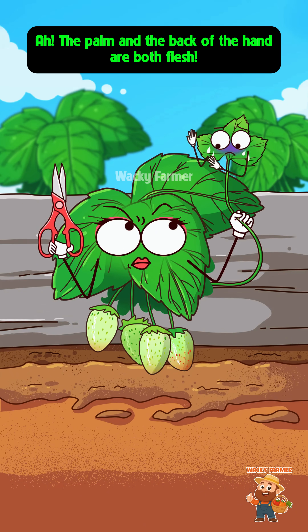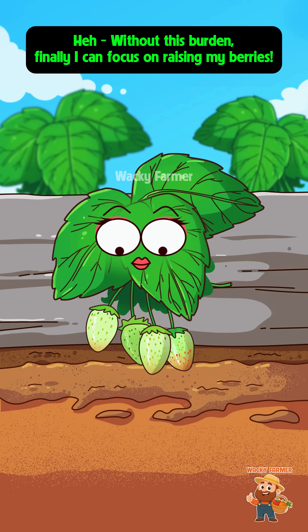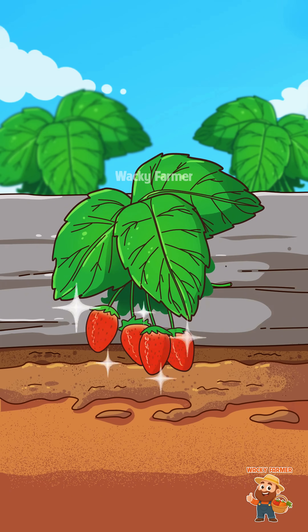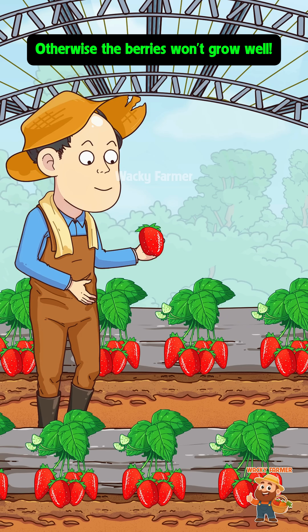The palm and the back of the hand are both flesh — don't be so heartless! Hey, without this burden, finally I can focus on raising my berries. These strawberry runners need to be pruned in time, otherwise the berries won't grow well.